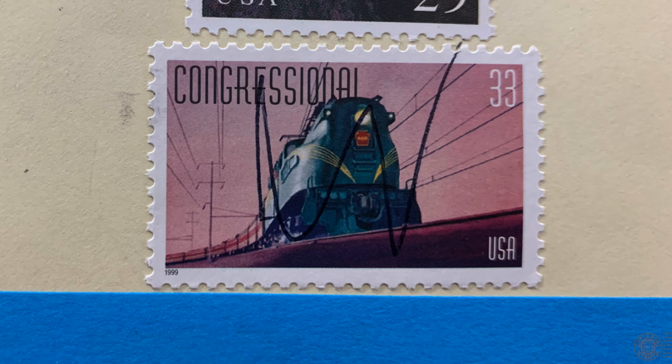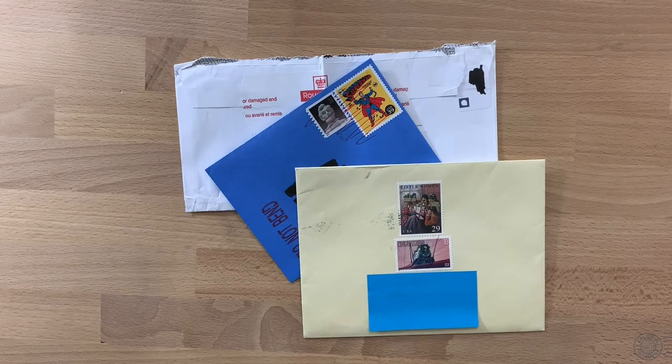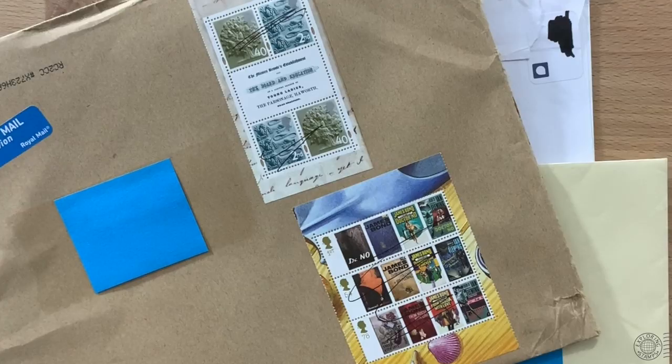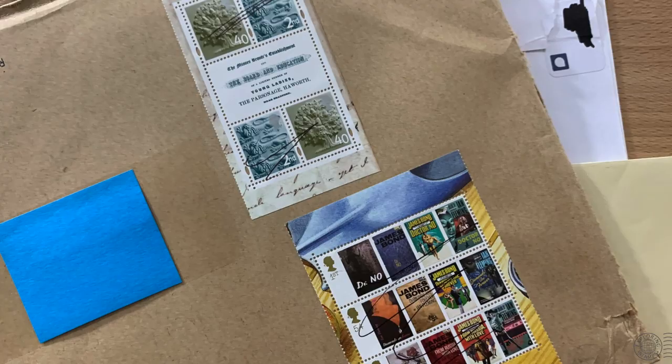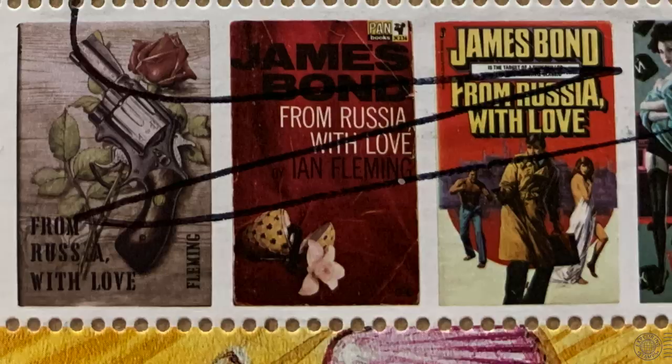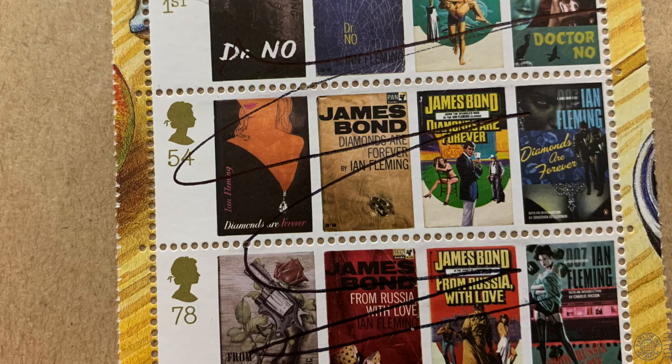Eric in the Netherlands sent me this item that was mailed to him from the UK. Two mini sheets got zapped by pen — I'm assuming it was done by a postal worker in the UK before the item was sent to the Netherlands — but so much English symbolism was attacked here: the three lions, the English oak, and James Bond. I'm sure Bond would prefer his stamps postmarked, not squiggled.